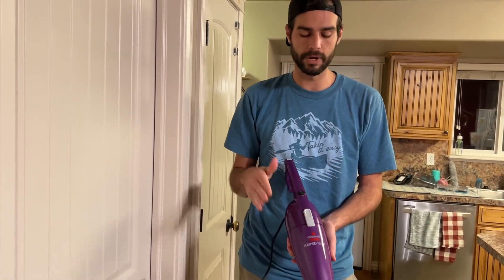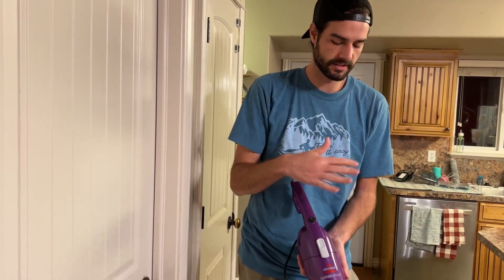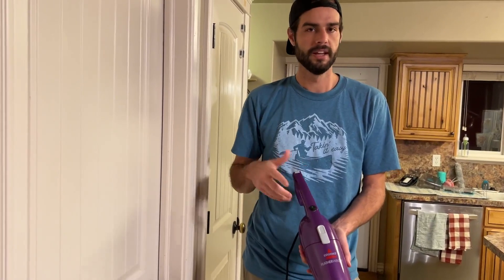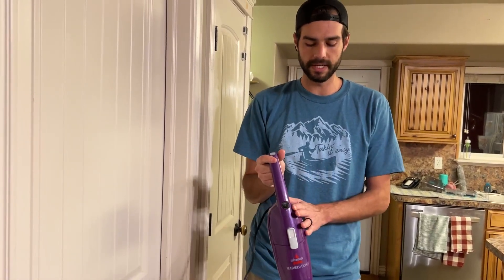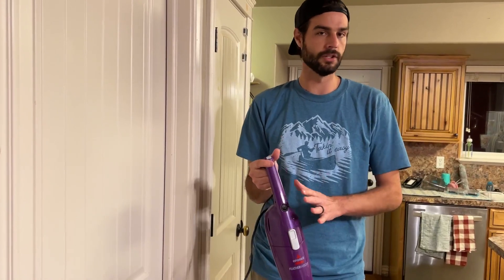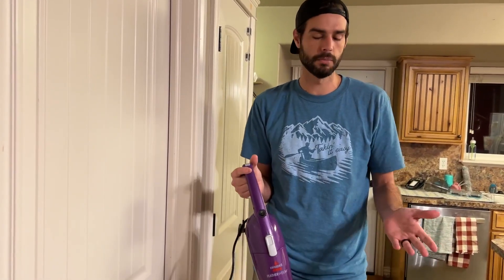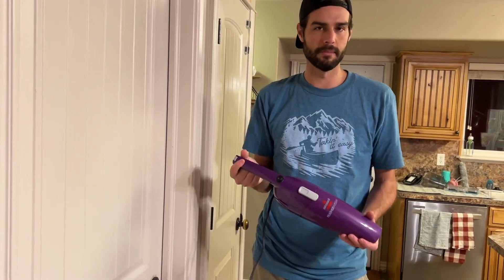All in all, this little Featherweight — 10 out of 10, would highly recommend. If you have a smaller living area, maybe a college apartment, it's great for that. It probably wouldn't make sense if you have a huge home, but if you have a small area you want to keep it in, perfect. Would highly recommend this either way.